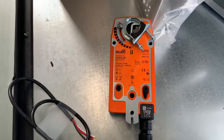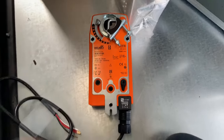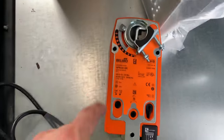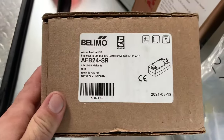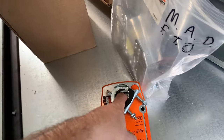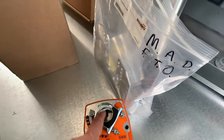Here's the actuator that's going to control these dampers. It's a Belimo — there's a bunch of information on there, you can pause the video if you want to look that up. This piece right here clamps onto that rod I was showing you earlier.